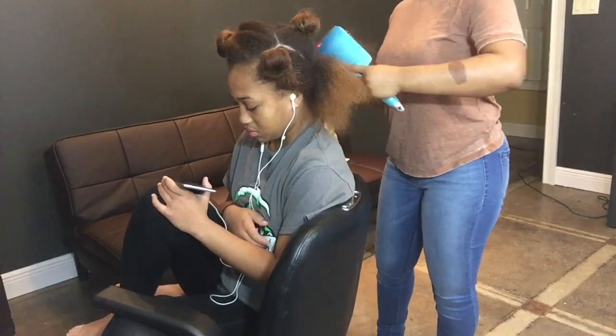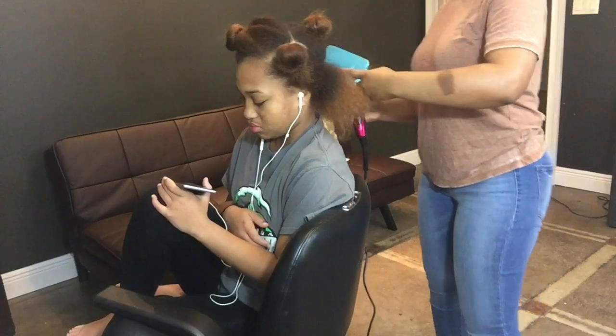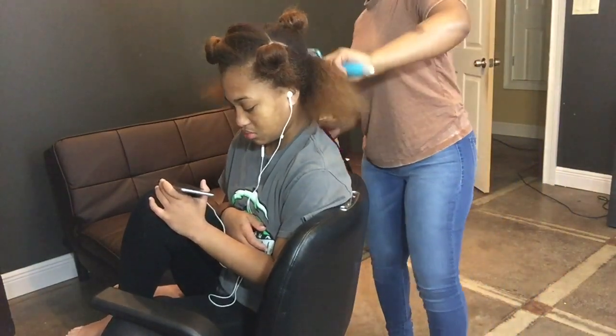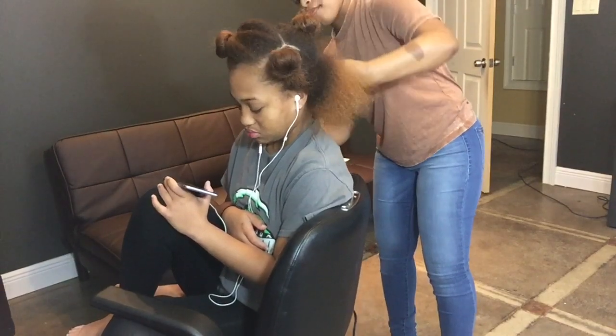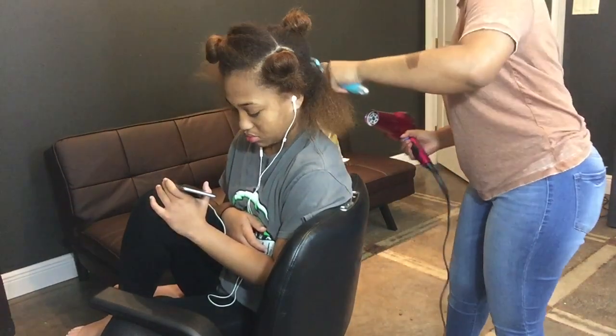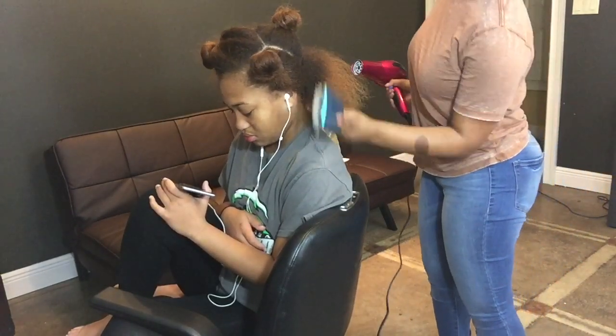I try to stay a good bit away from the hair and not touch the hair at all with the blow dryer — getting too close is an easy way to burn the hair and create heat damage. If you make sure you stretch the hair out before blow-drying, it takes a little bit longer but it reduces the amount of heat you need to straighten the hair.